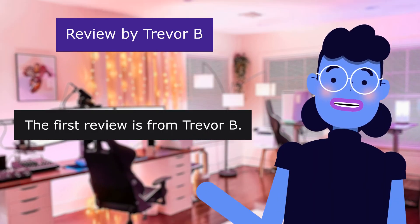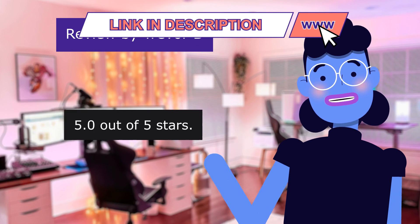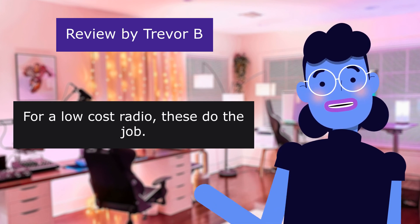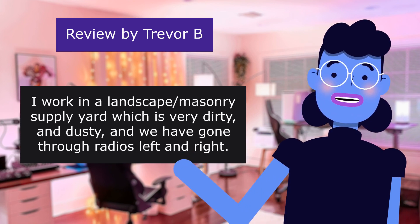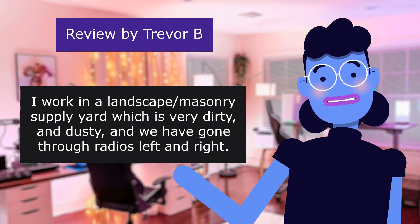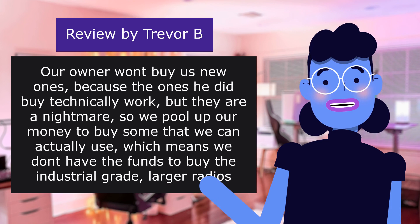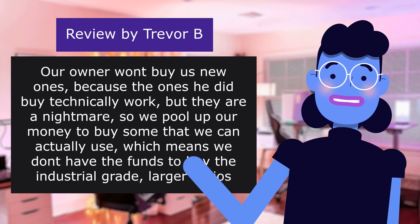The first review is from Trevor B.: 'Works well in a construction yard.' 5.0 out of five stars. For a low-cost radio, these do the job. I work in a landscape masonry supply yard, which is very dirty and dusty, and we have gone through radios left and right. Our owner won't buy us new ones because the ones he did buy technically work, but they are a nightmare, so we pool up our money to buy some that we can actually use.